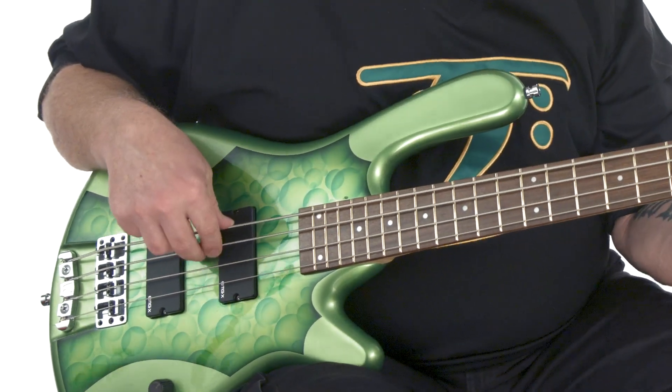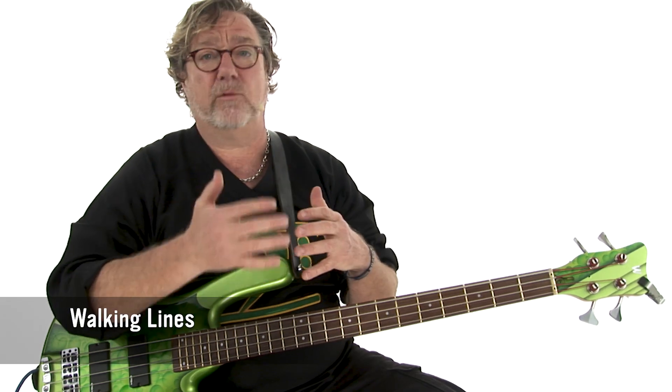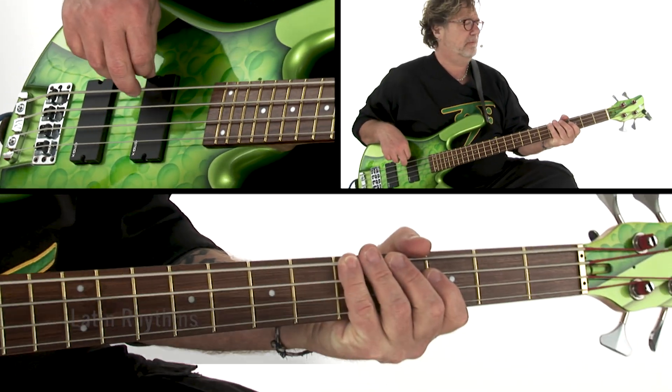Here in Learn Bass 2: Next Steps for Beginners, you'll learn more essential bass lines and rhythm patterns, syncopated grooves, walking lines, and you'll even start tackling some Latin rhythms and more. Everything you need to take your playing up to the next level. Ready to get started? Grab your bass, and let's dig in.